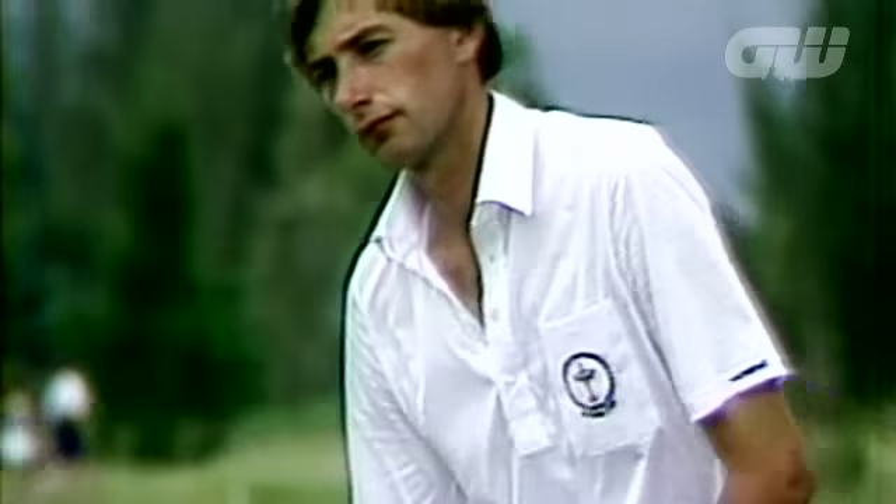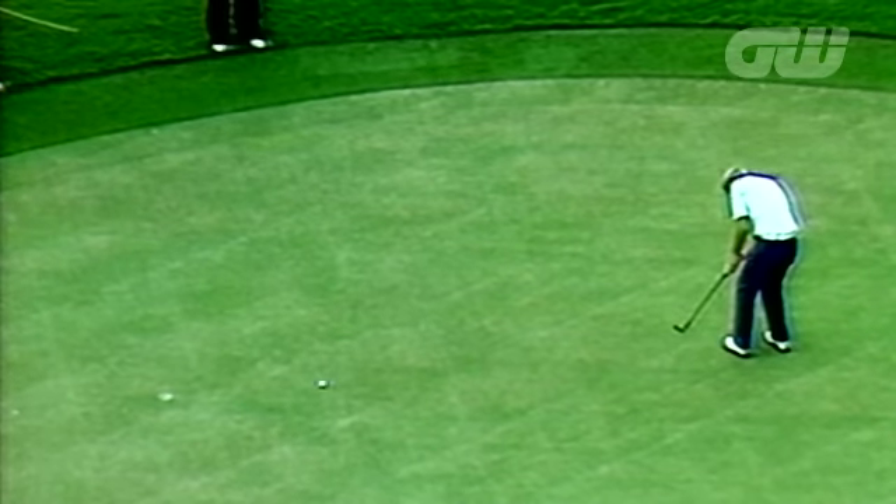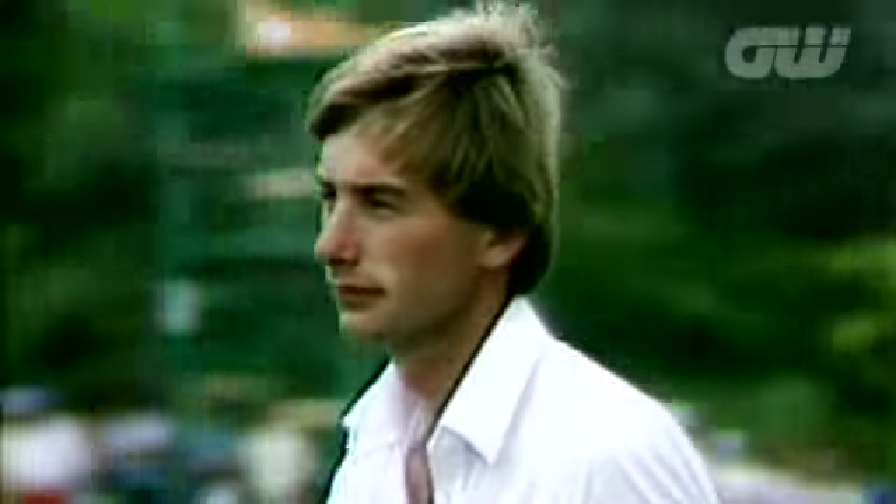Ken's playing career lasted 15 years before he turned to commentating in 1992. In that time he used a number of different putters as technology began to change the game, but it's his very first putter which holds some of his fondest memories.